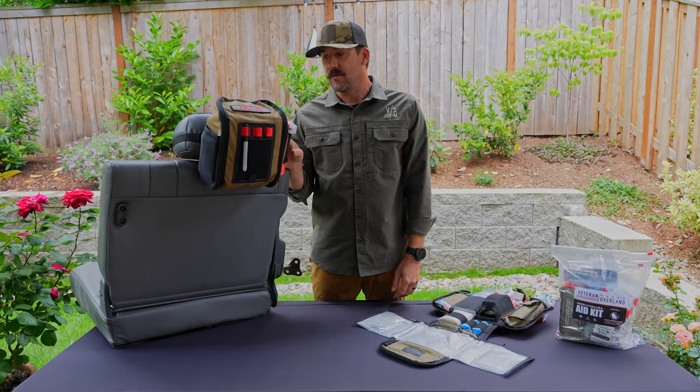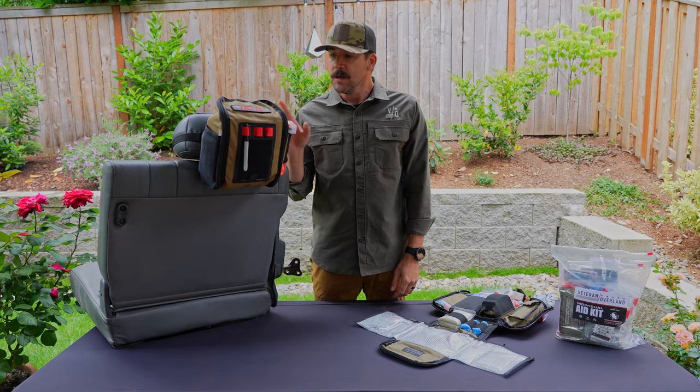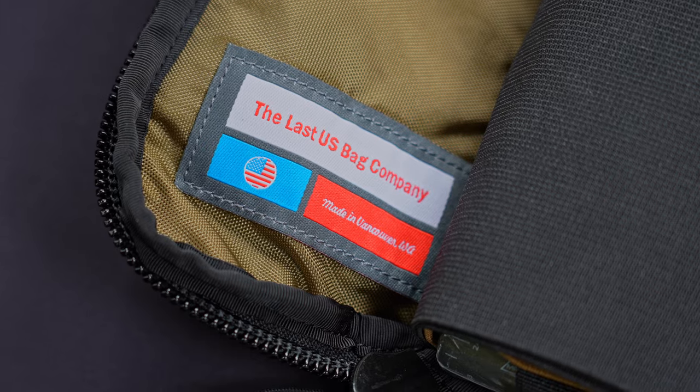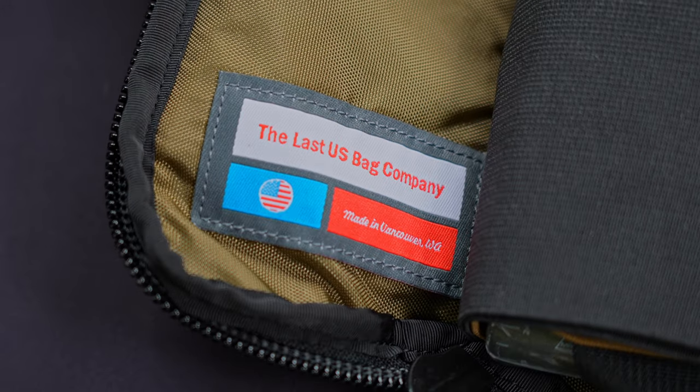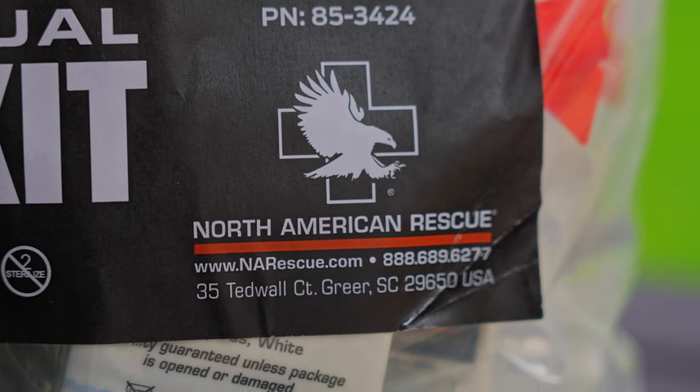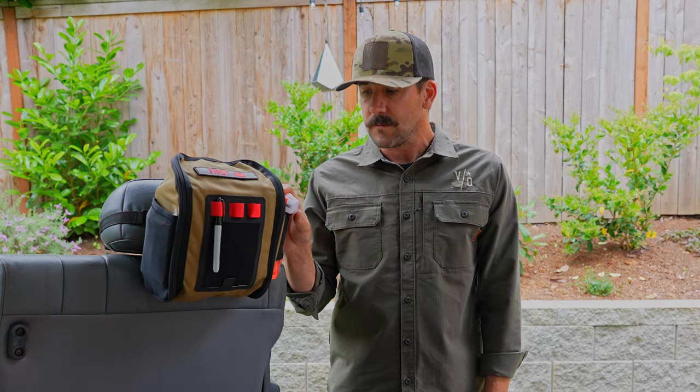Years in design and thought, we can finally bring this product to you. We partnered with Last U.S. Bag Company on the design of the bag and the operational principles of how it works, and North America Rescue is providing and advised on all of the contents inside. Our take on this piece of kit, which we think everybody should carry, had two principles of design.